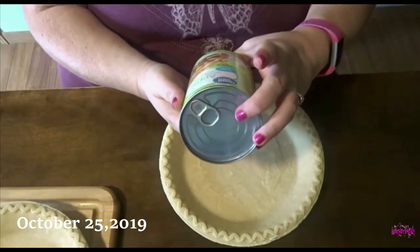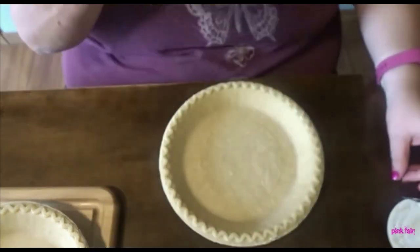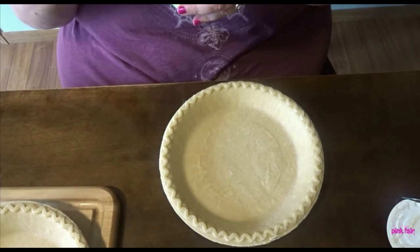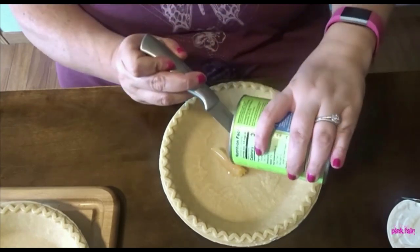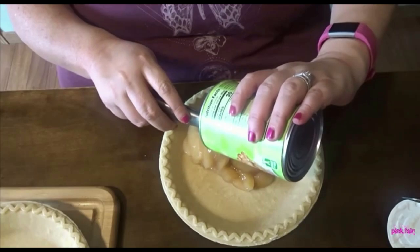I got this one — no added sugar. Oh, that smells good. Look at that. It smells really cinnamon-y. Very cinnamon-y. It tastes good. I think I'm going to add some more cinnamon to it.